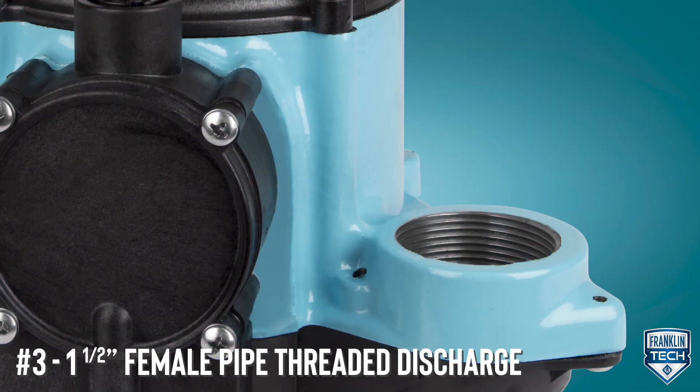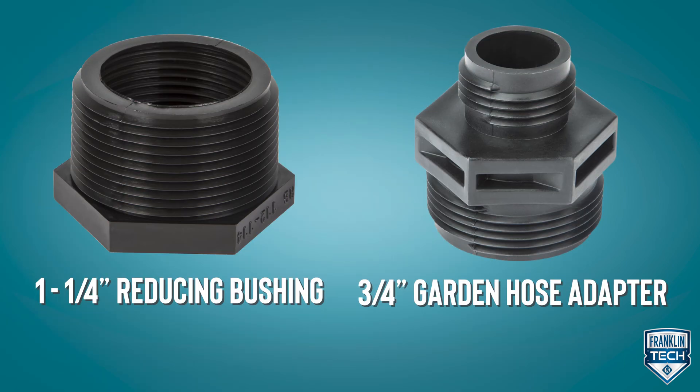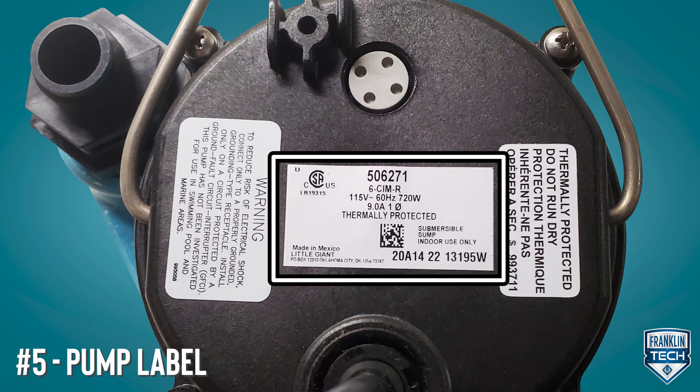The pump comes with a standard 1.5 inch female pipe thread discharge, while the manual version also includes a 1.25 inch reducer bushing and a 3.25 inch garden hose adapter. The cord is available in multiple cord lengths to suit semi-mobile or permanent installations. Reference the voltage requirements on the pump label to connect the pump to an appropriate power supply.